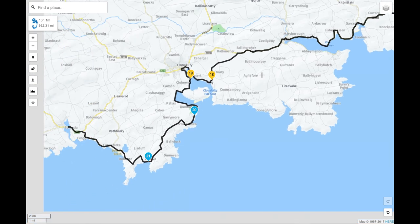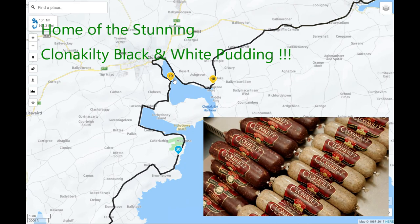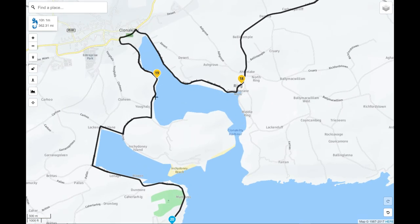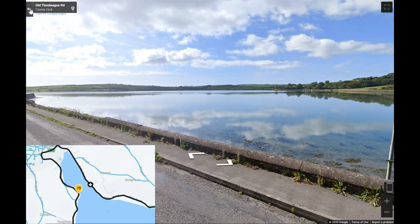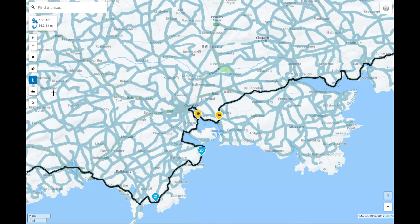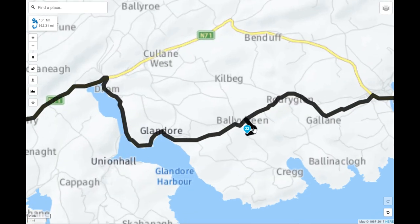Continuing along the coast near Clonakilty, if you didn't deviate onto the coast road you'd take the main road, but there's an absolutely phenomenal little coast road here that's totally unmissable. It brings you out by Inchydoney Island and Inchydoney Island Hotel. It follows the coast along in a really pleasant drive, though it is a very slow road — which is partly why the day estimates out at 10 hours without stops.